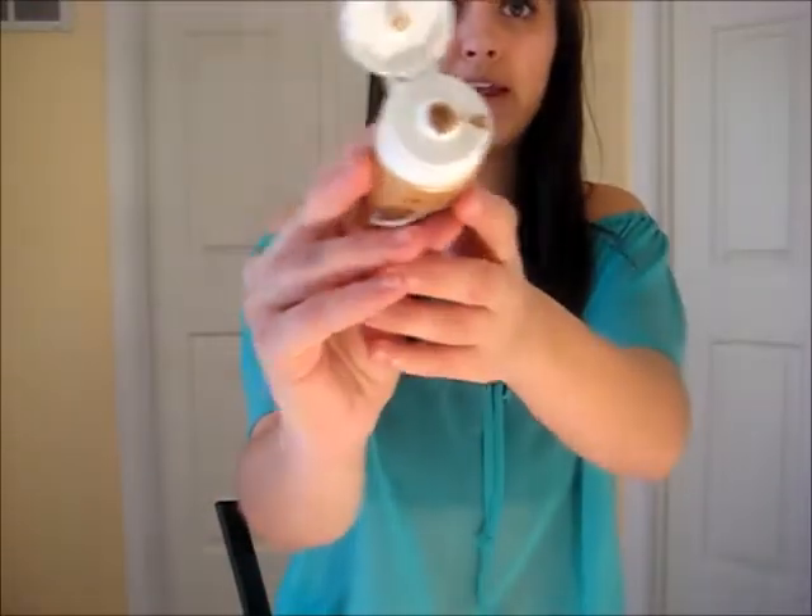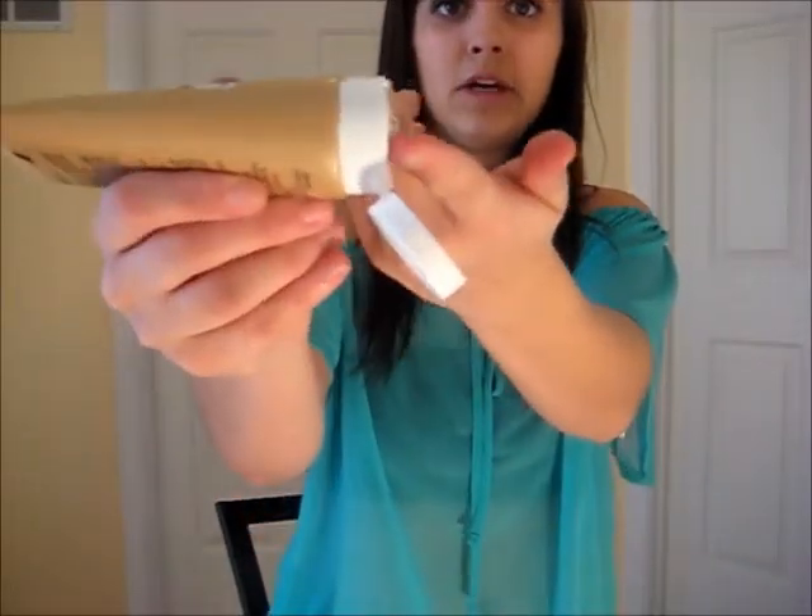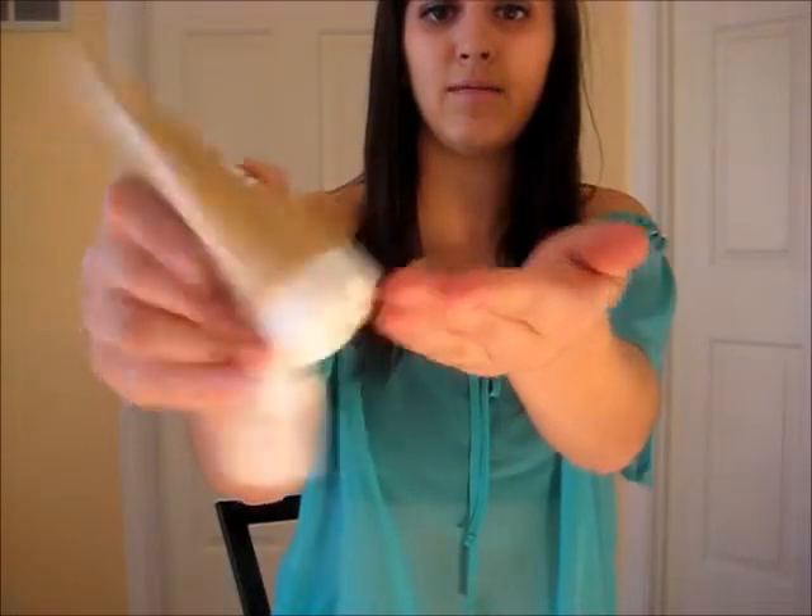The way you use it is you take — depending on how big your face is, you need like a palm size like that. You rub it between your fingers and you put it on like moisturizer. You could put this on like foundation, but it's honestly not necessary because of how light it is.